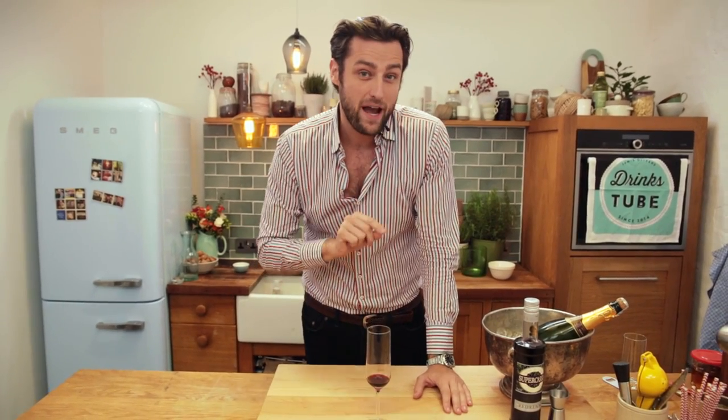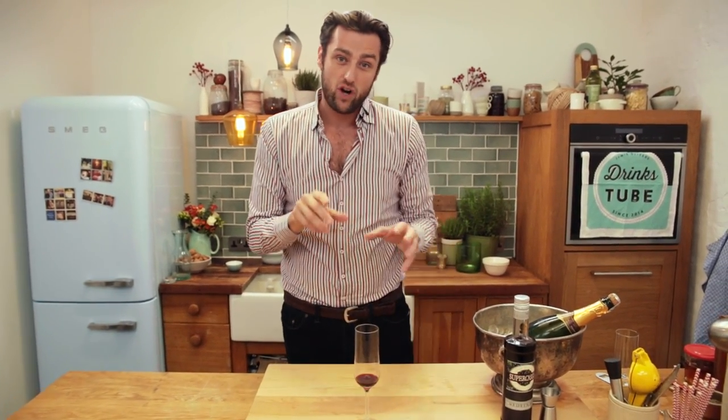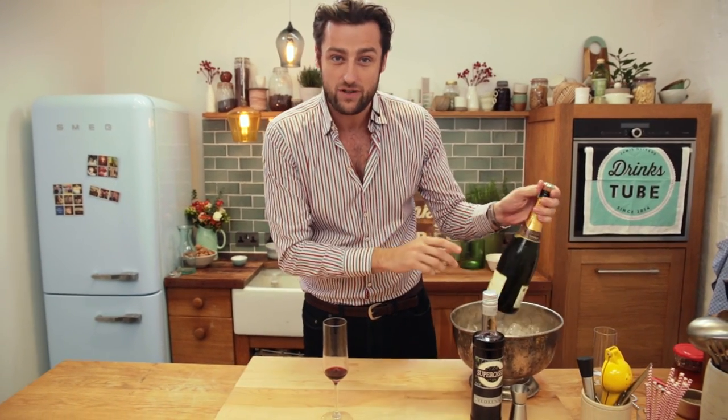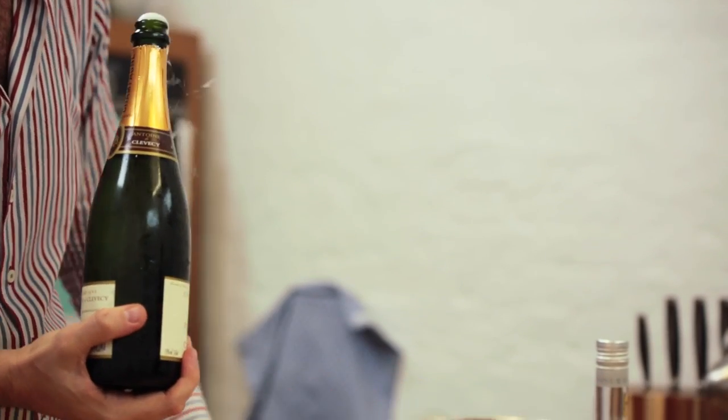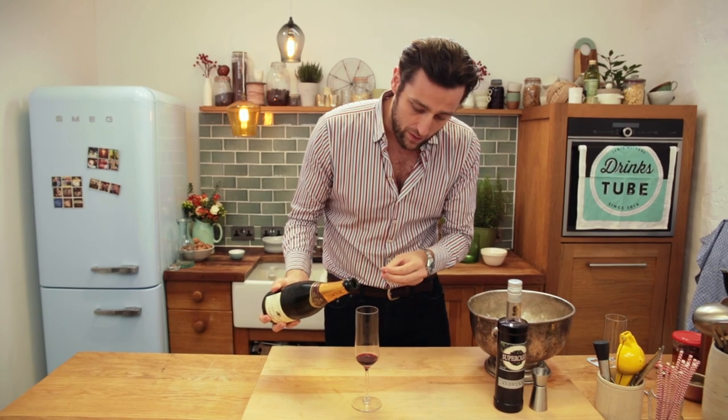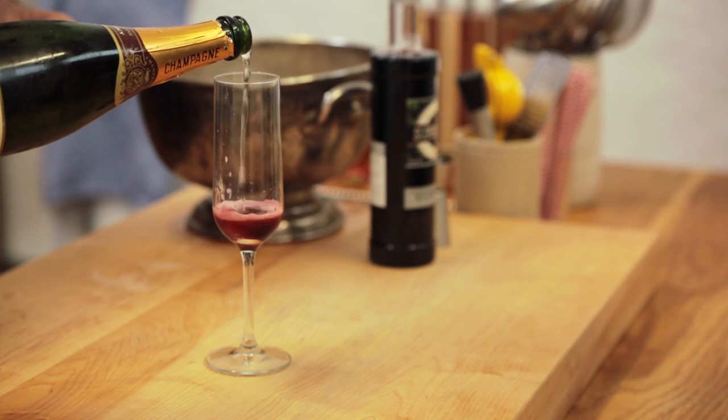Now the Kir Royale uses champagne instead of still wine. That's going to give our cocktail a lot of effervescence and some freshness, and it's also a fantastic excuse to open a bottle of bubbly. Now we're going to have to pour quite slowly because the champagne is going to react with the sweetness here and it's going to make it fizz, as you'll see.